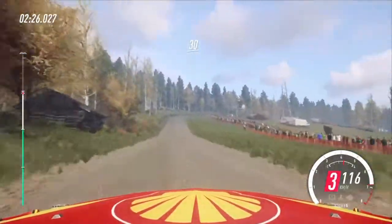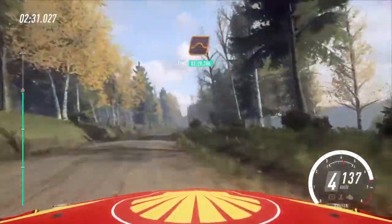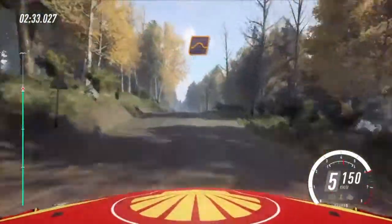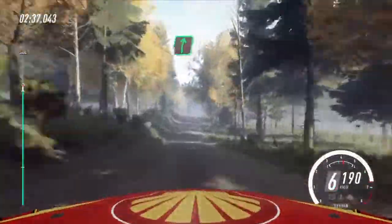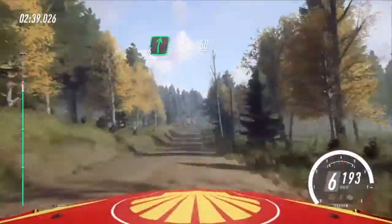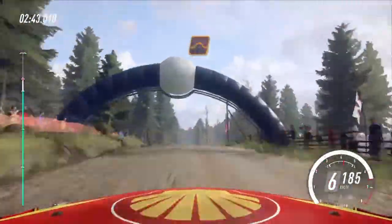30, 6 right long of a crest. 100, keep middle of a jump. 30, flat right of a jump. 60, 6 right at house, opens. 50, flat middle of a big jump, and flat jump.